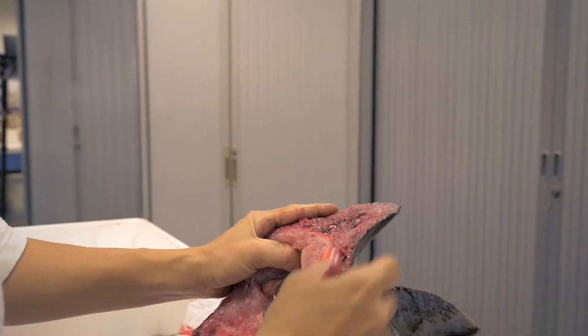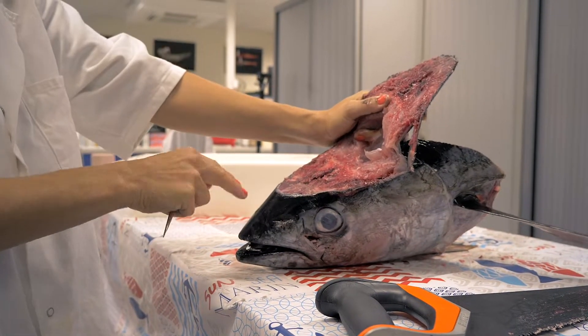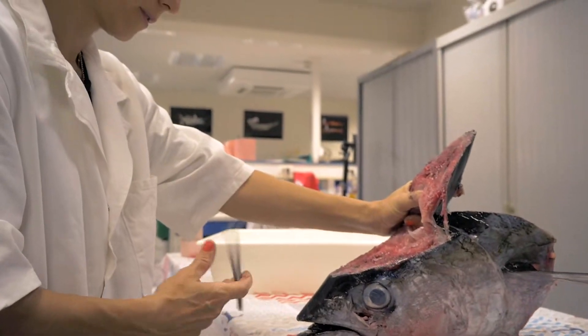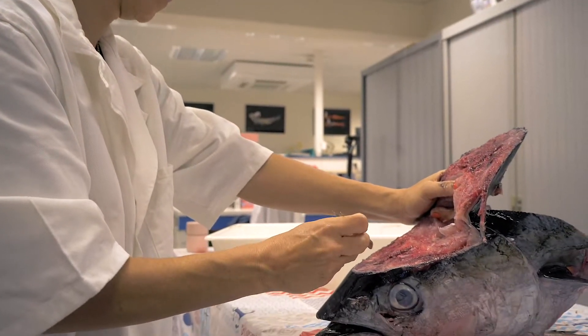If you don't cut deep enough, you can then make another cut to go deeper. Now the top of the head is open. I'm going to place the head so it's facing towards me. Now I can look into the eye of the fish. This is important because it is easier to find the otoliths like this.